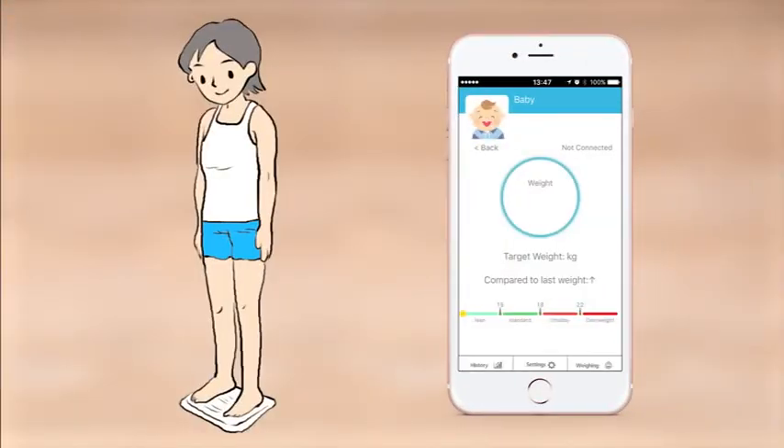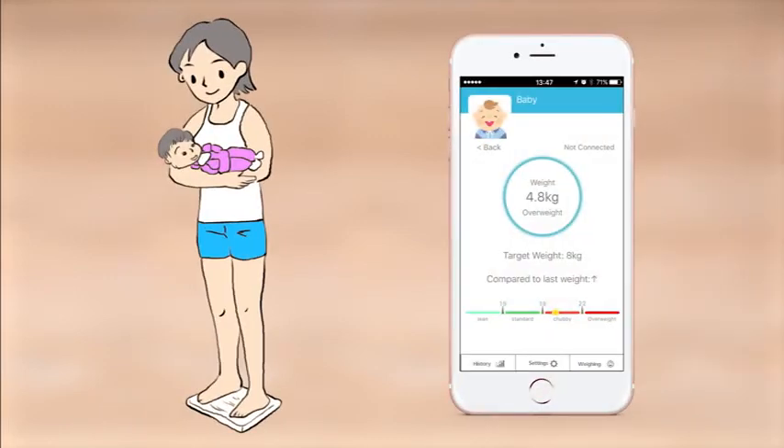Step on the scale by yourself first. And next, step back on the scale while holding your baby. The app will automatically display your baby's body weight within seconds.